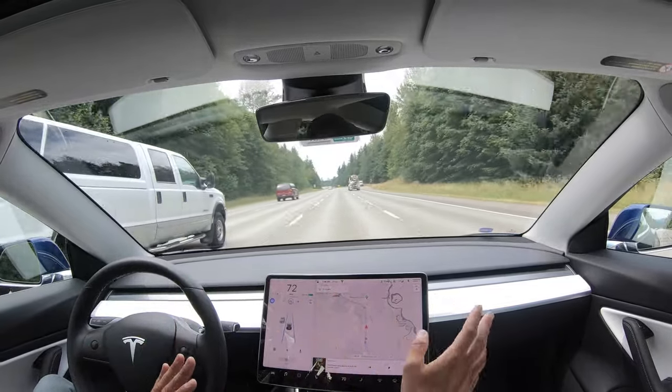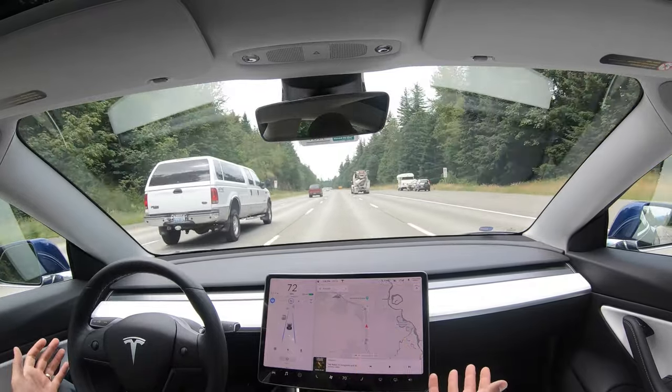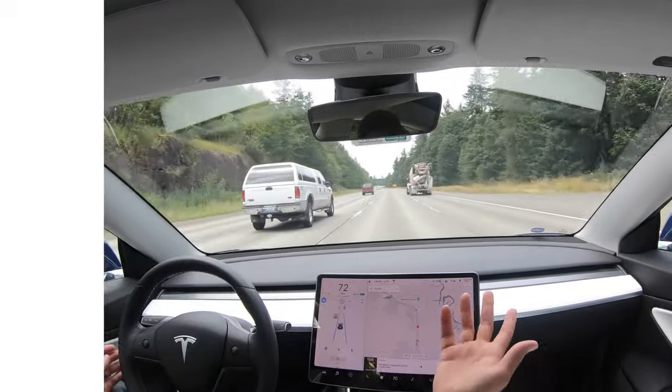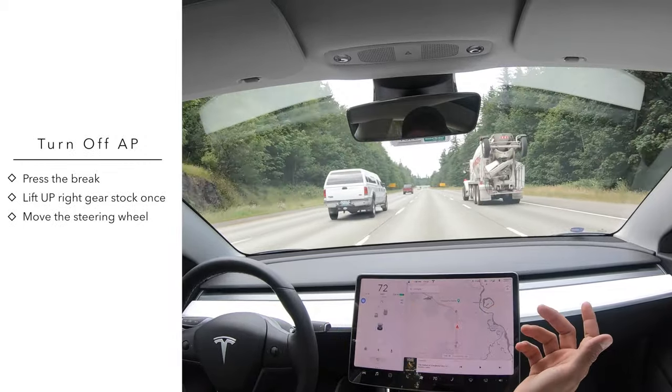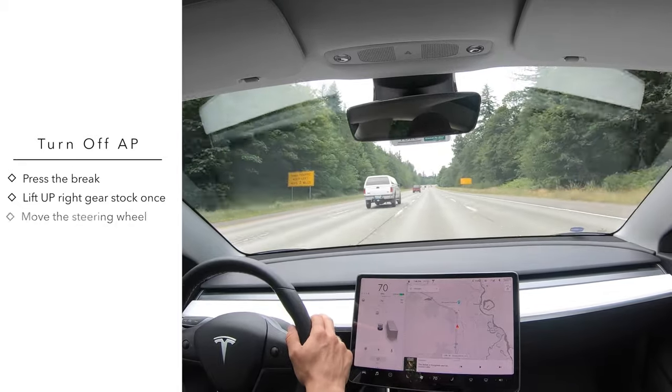If you want to get out of autopilot, there are a few ways. One thing you can do is hit the brake — watch, if I just tap the brake a little bit, it goes right back out of it.